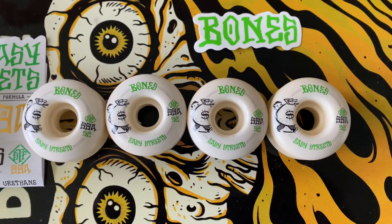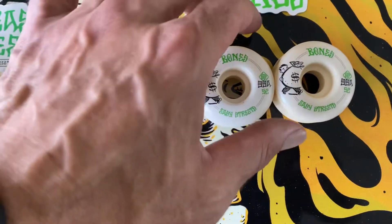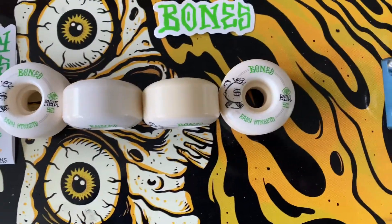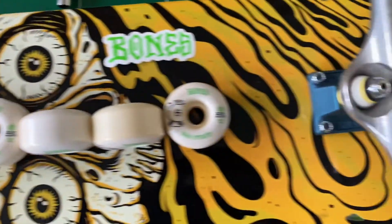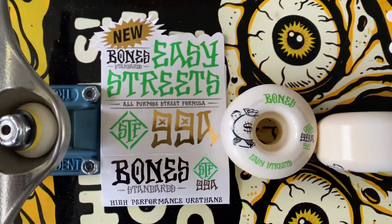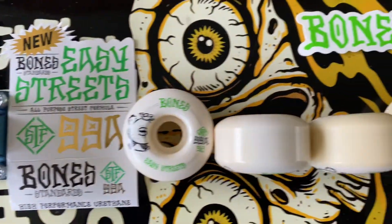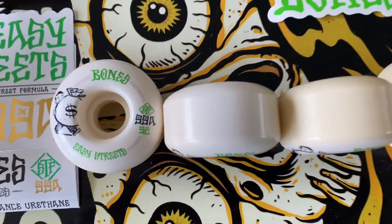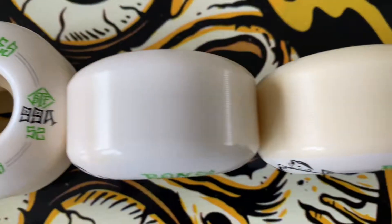This formula is supposed to be better on rougher pavement. Being here in New York, we do have really rough pavement — the streets and sidewalks are all chopped up — so I wanted to give them a shot. I took them out for a little spin and they did feel really nice on rougher pavement. They're still not a cruiser wheel, not a soft wheel — it's still a harder wheel. It didn't feel as hard as a typical 103a wheel, but it didn't feel as soft as an 80a cruiser wheel — somewhere in between.